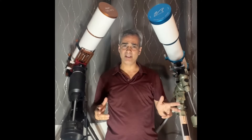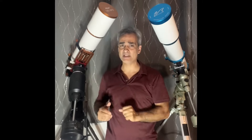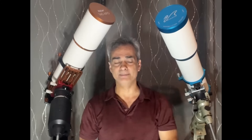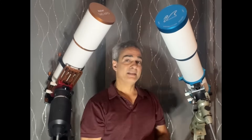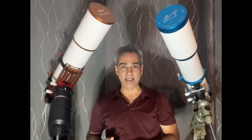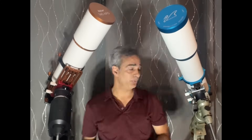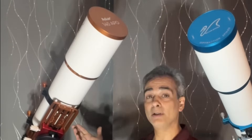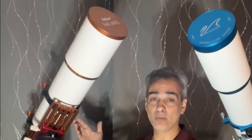Hey guys, welcome back to the Joe Jaguar Show, your best friend in science, astronomy, and telescopes. You have asked for it, so I'm going to do it. What do I like better, and what is a better telescope — the William Optics 126, or the new Asgard 140mm?